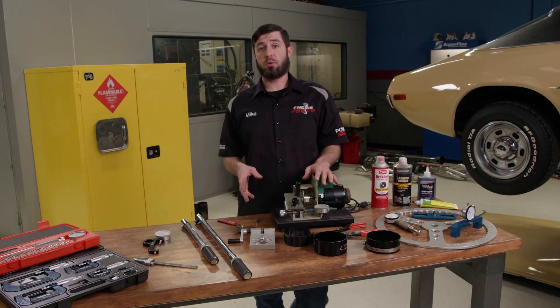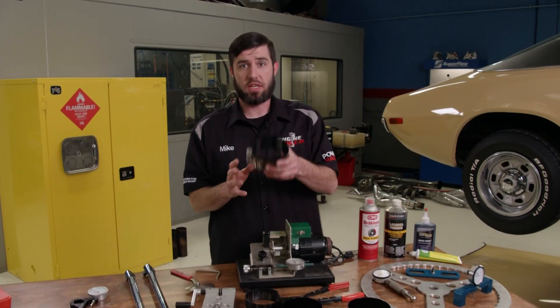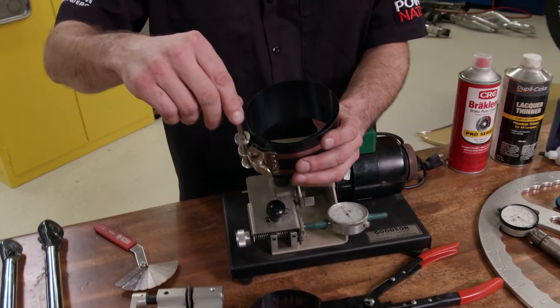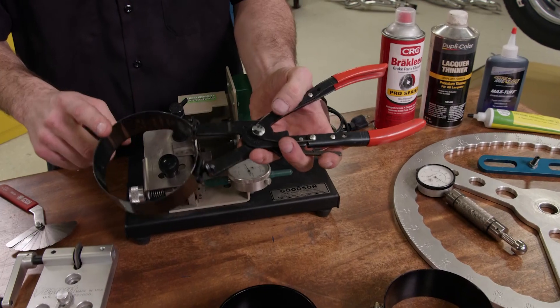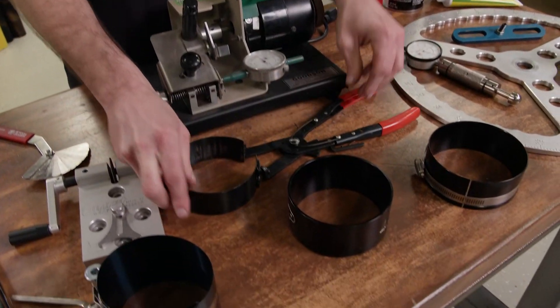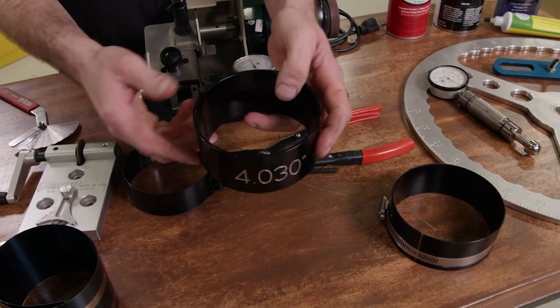The proper way to install a piston in a bore is with a ring compressor. Now there are several styles depending on your budget. The first is a universal band style that uses a square key to tighten around the piston which compresses the ring pack. Next in line is another band style that's made for specific bore ranges — it uses a pair of specialty pliers to compress the rings. Finally, there are tapered compressors.